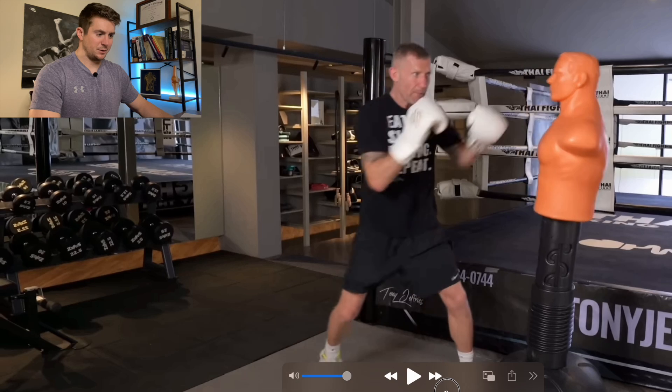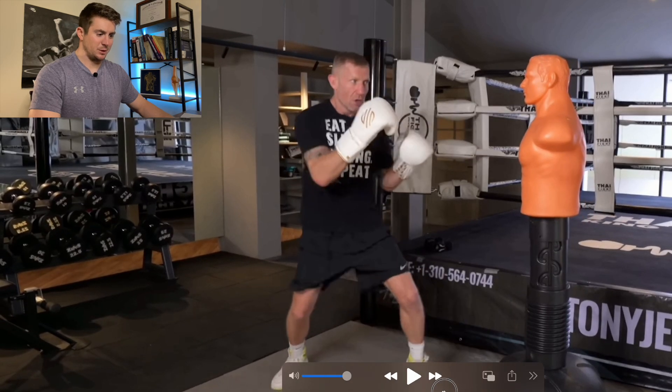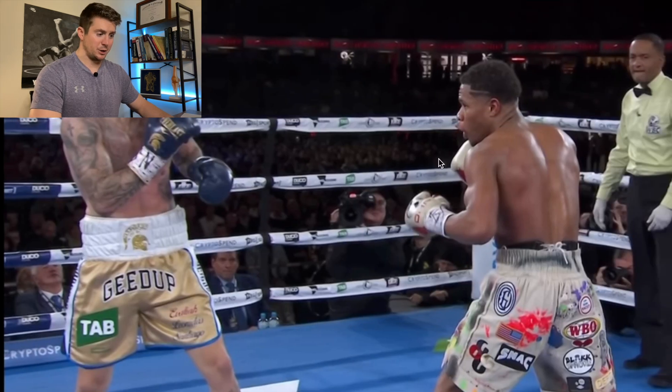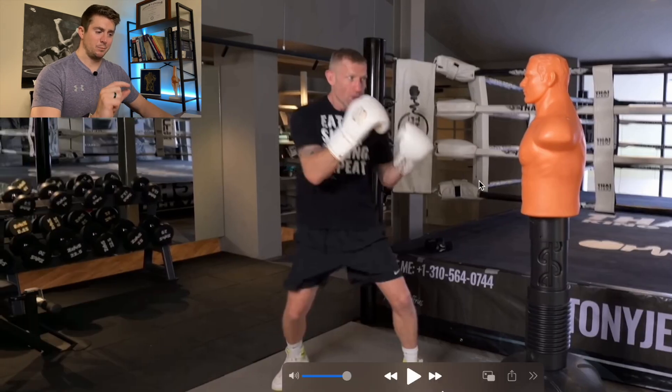We're starting with Tony Jeffries, who has a really good YouTube channel and is a great boxer — that's going to be linked in the description below. We're going to look at his jab first, and then stick around because we're also going to look at Devin Haney's jab, which is a little bit different in some important ways.